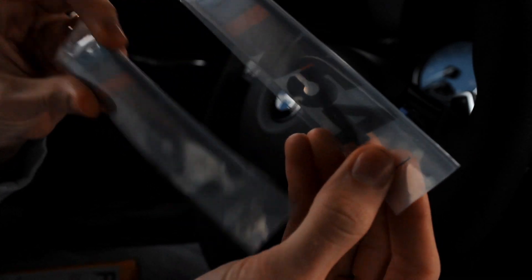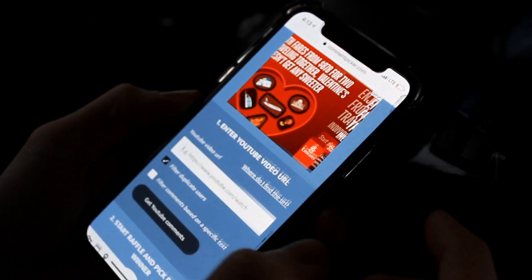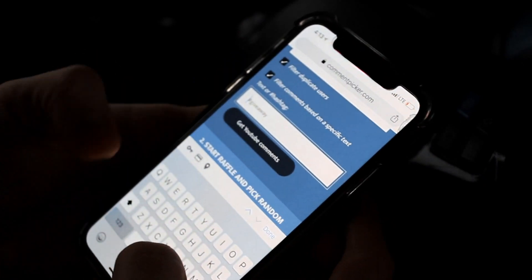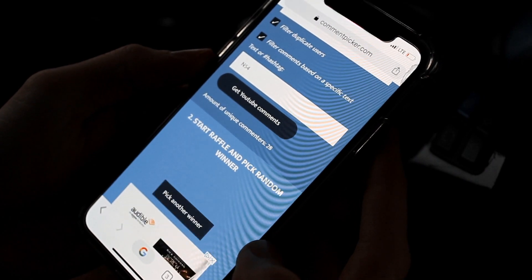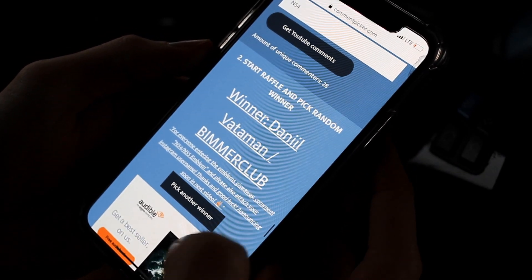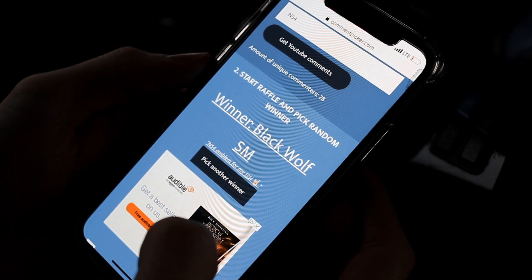Also, I was doing a giveaway on my previous video. We're on commentpicker.com — let's paste in the video link and select the N54 category. Let's see who the first winner is. I guess I'm my own winner, so let's pick another one since that was my comment. And there we go — the first winner is Black Wolf. We will be contacting him for his N54 emblem.